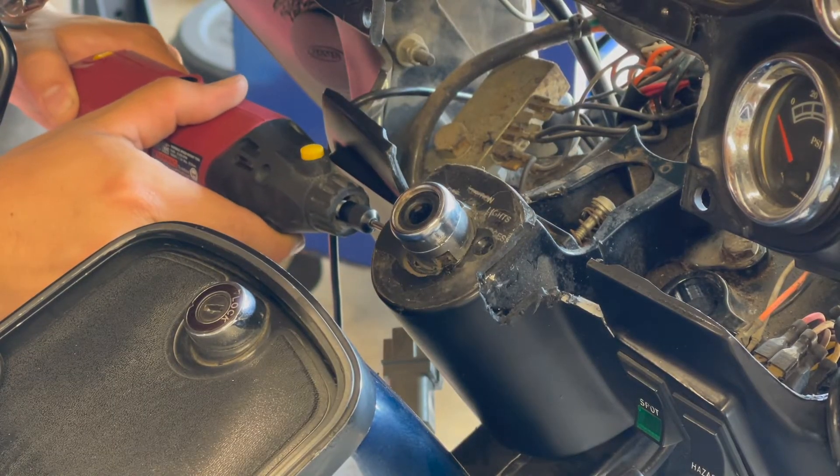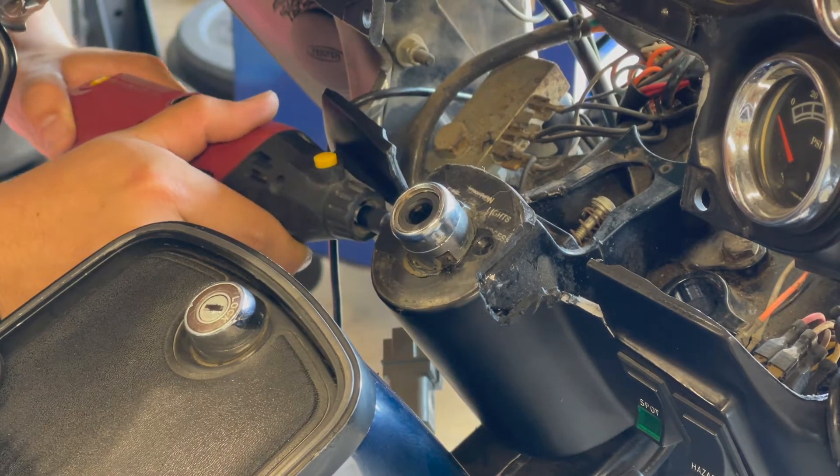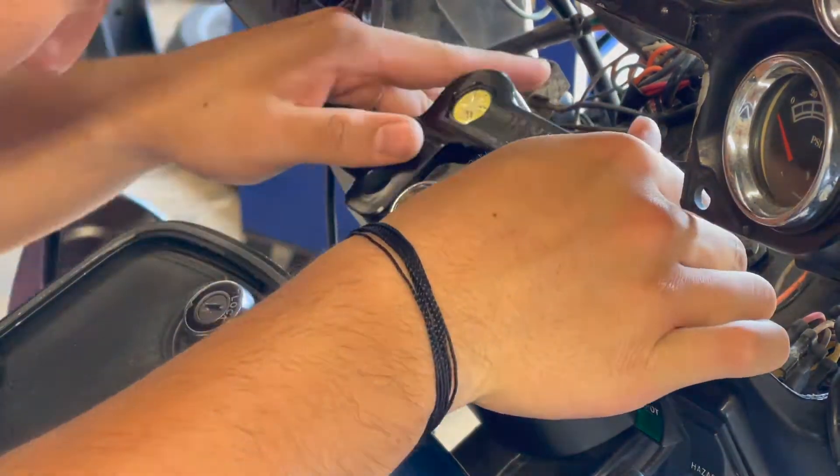Here you see me using a Dremel — I'm just trying to make some space for the Thresh and Supply adapter. I went with that one because it's a little bit sleeker, I like the style, and I'm sure it's going to be great quality.